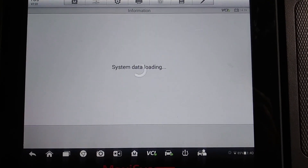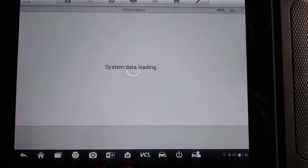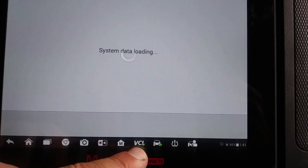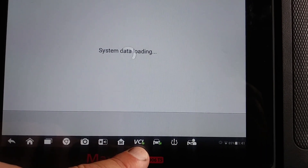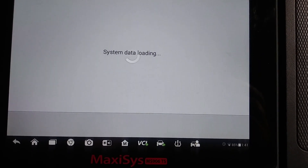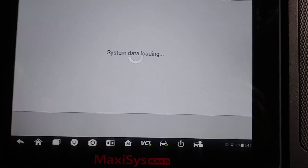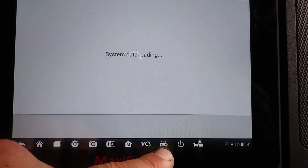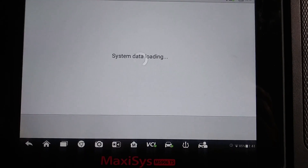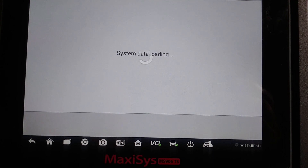On these Autels, whenever the VCI — which is the part that plugs into the diagnostic connector — if you see where it says VCI, there should be a little green check mark. That's telling you that it has established a link between the scanner and the VCI. If you don't see that, it's not going to pick anything up. The other green check mark means that there is a year, make, and model entered into the system, whether you manually did that or auto-ID'd it.